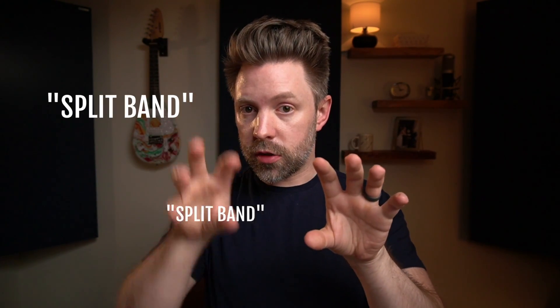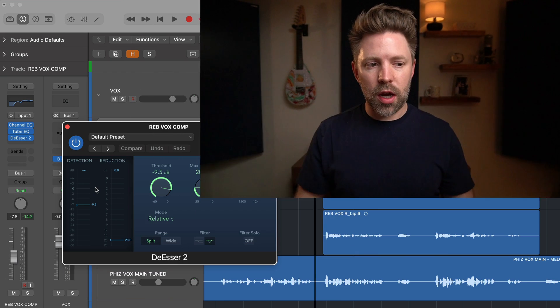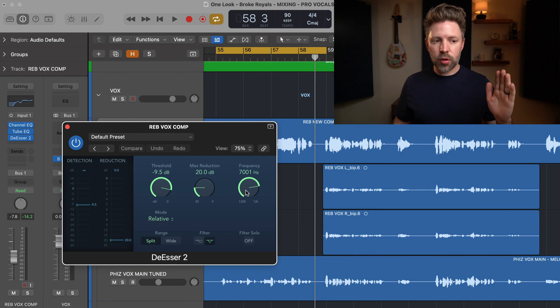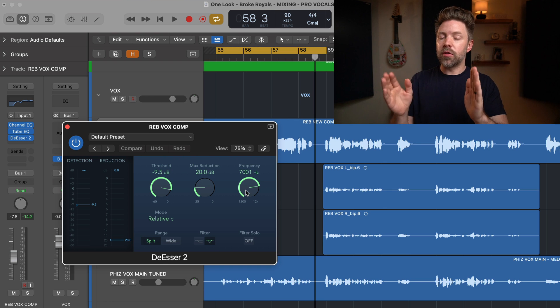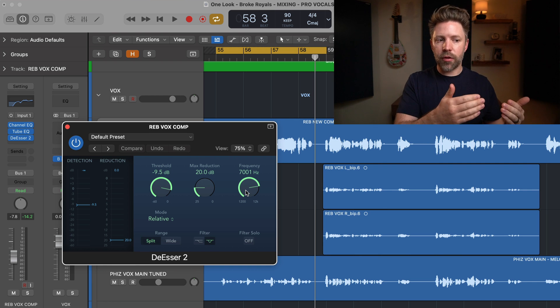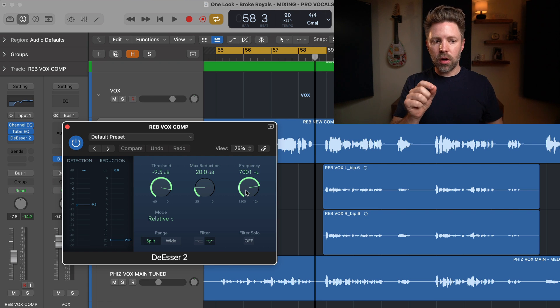What you're functionally doing is setting a frequency range that it listens to — where the S's, SH's, or T's, the harsh frequencies, are most prominent. It will then either compress just those frequencies or the entire signal every time it detects too much of those frequencies. It's focused on the highest frequency range, typically 5K and above, but there's a case where it makes a big difference a little lower than that, which we'll look at at the end of this video.